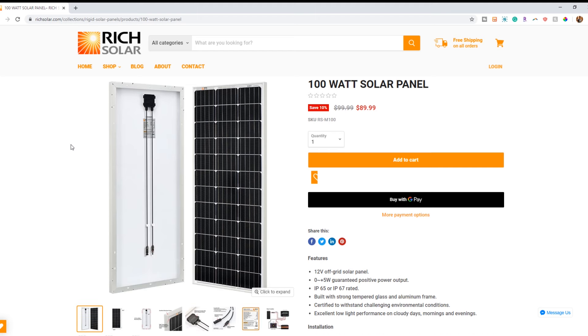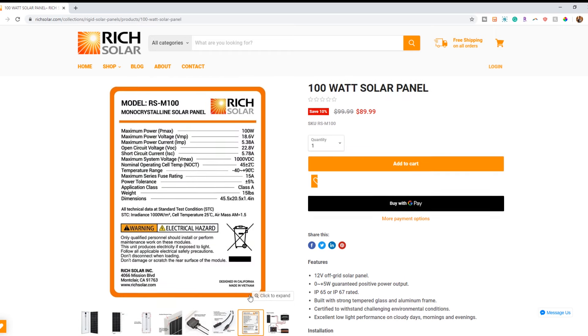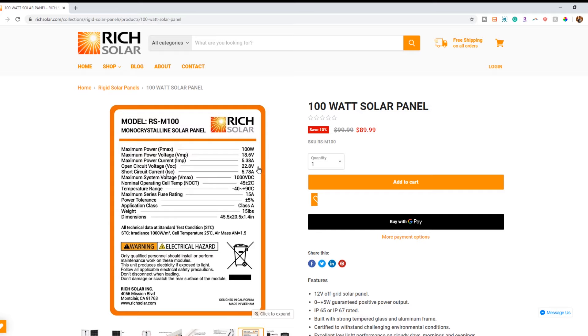So if we have a solar array that's pumping out 100 volts, the charge controller will regulate that voltage back down to a more useful voltage of 13 to 14 volts that will charge your 12 volt battery. Now let's look at some different solar panels. This is a pretty common 100 watt solar panel commonly referred to as a 12 volt solar panel. But checking the specs, we can see this panel can actually put out 22.8 volts, and even more — nearly 28 volts — as the temperature drops to negative 40 degrees.